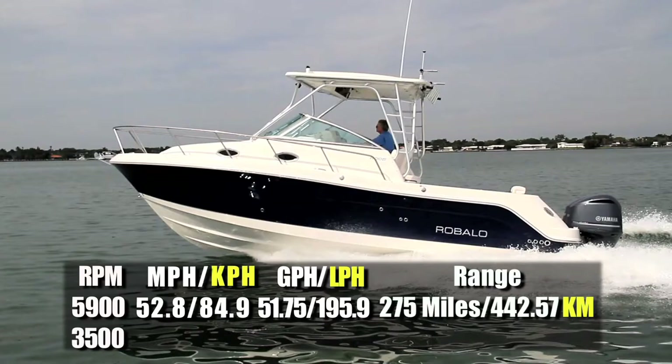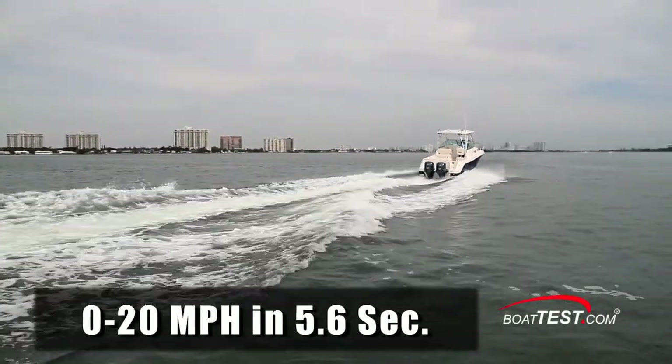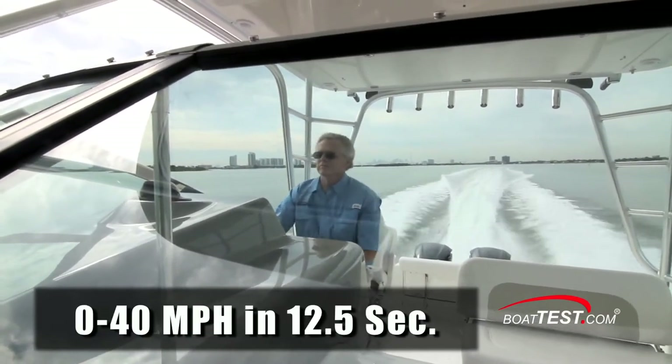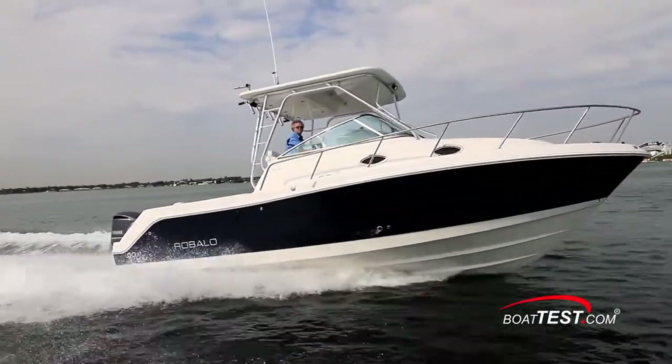Best cruise came in at 3,500 RPM and 28.8 miles per hour. That reduced the fuel burn to 16.9 gallons per hour, which the R305 could keep up for 16 hours and 460 miles while still maintaining a ten percent reserve. We had a time to plane of 3.5 seconds, reached 20 miles per hour in 5.6 seconds, 30 miles per hour in 8.6 seconds, 40 miles per hour in 12.5 seconds, and continued accelerating through 50 miles per hour in 22.4 seconds.